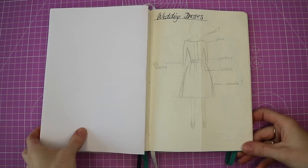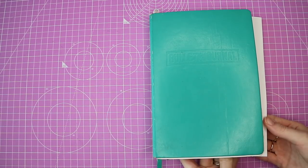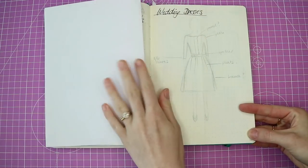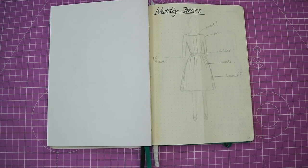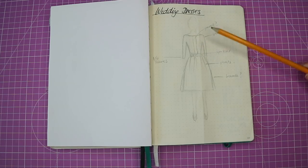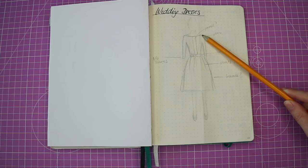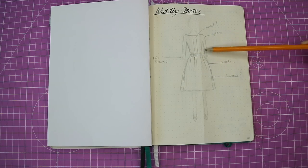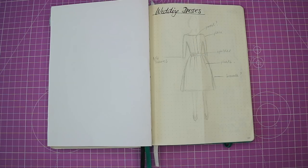This is my trusty bullet journal — the very first one I ever had. I've now moved on to my second bullet journal, but this is where I did all the sketching for my wedding dress. This is the very first sketch I did, and you can see it has a slash neckline, low enough to expose the collarbones, some fitted three-quarter length sleeves, and a panel down the middle.